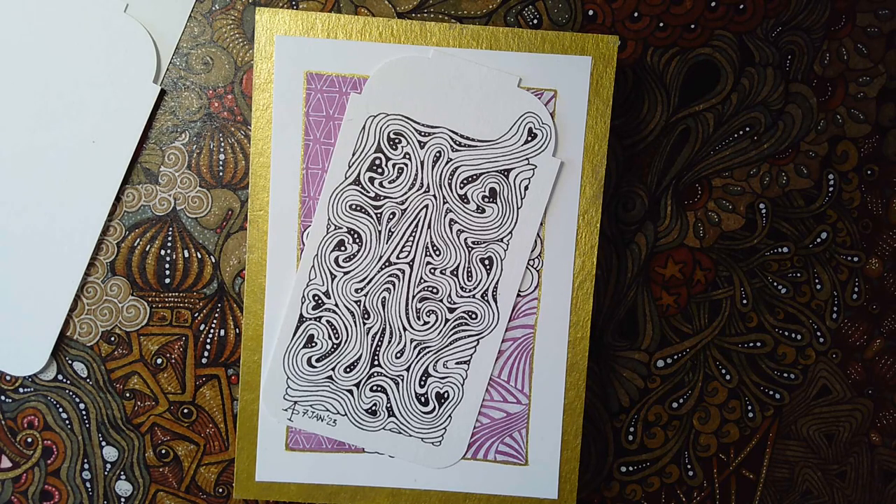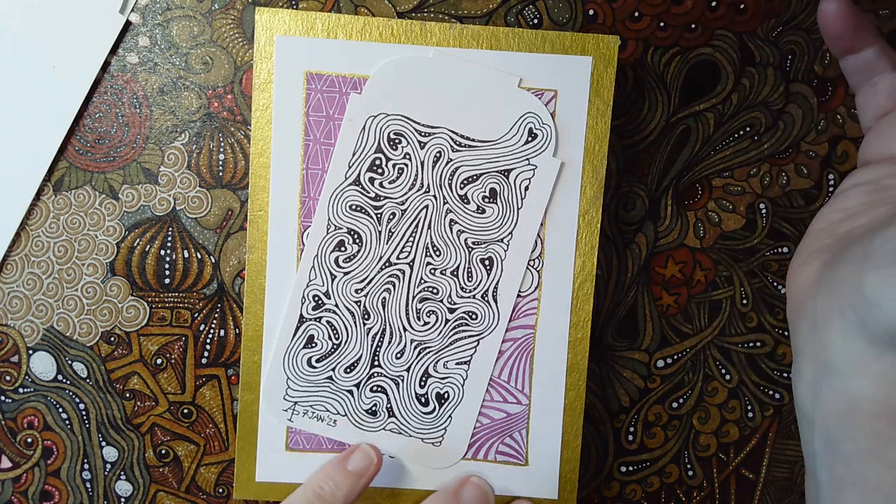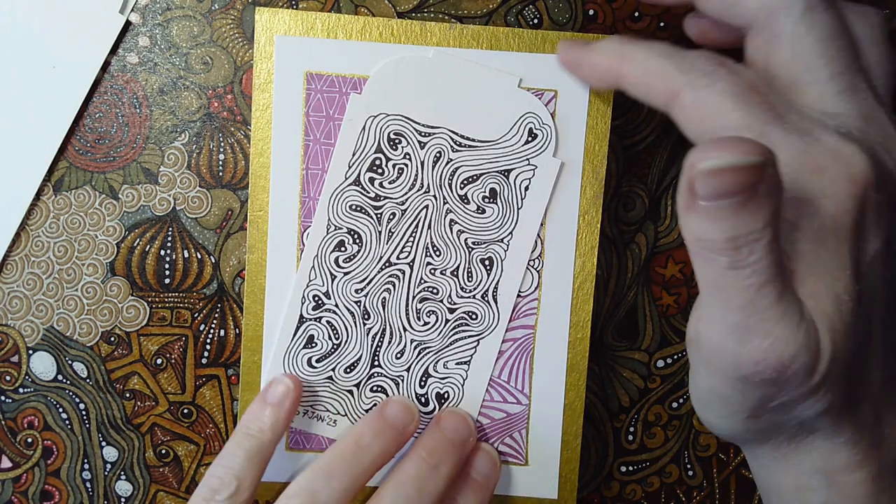Hello there and welcome to my arty corner here on YouTube. I'm Angela, Angela Porter, and you're most welcome to come and join me with some drawing. I'm carrying on doing things to go into my little accordion book, so I'm doing this with you rather than doing things on my own.